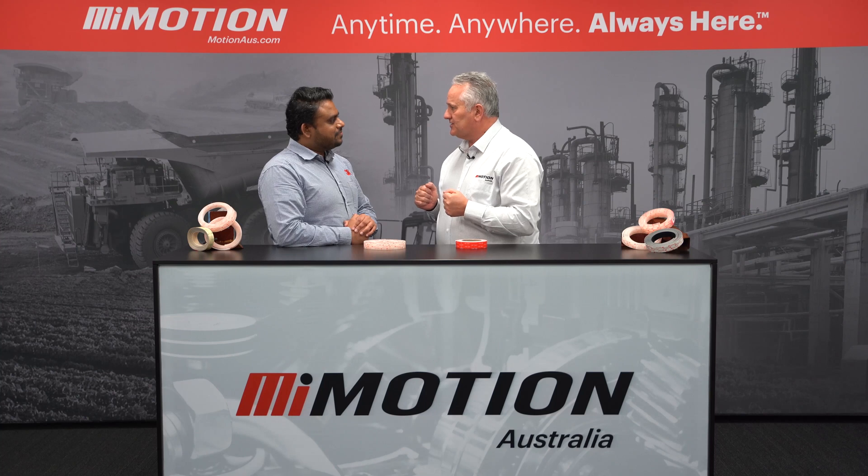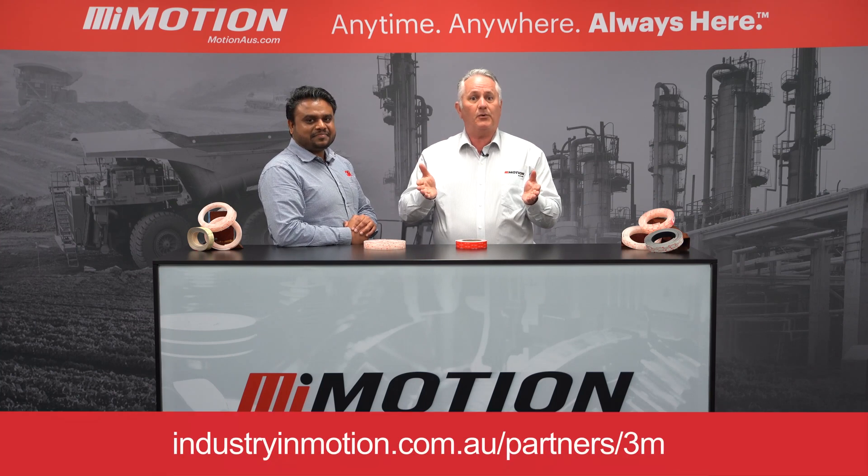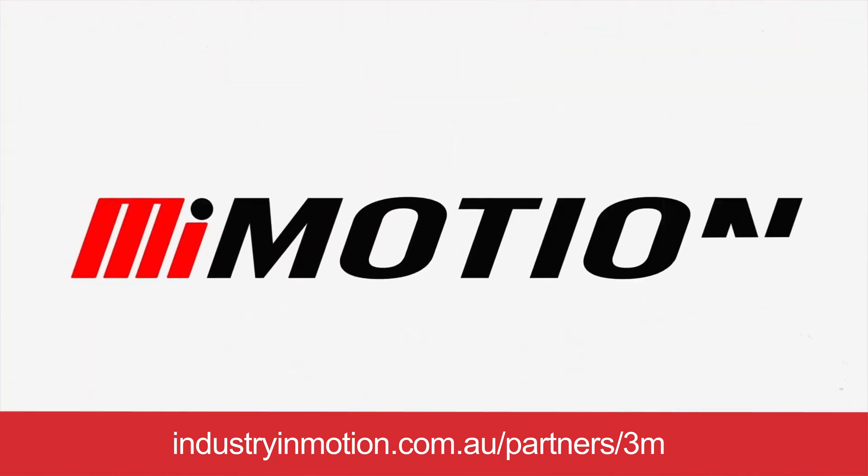I can imagine there's some amazing applications we could use the Dual Lock. Thanks very much, Daminda. Thank you, Grant. If you'd like to know more about the Dual Lock product, reach out to any one of over 100 Motion Australia branches.